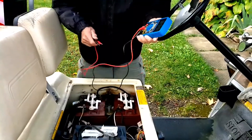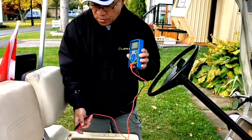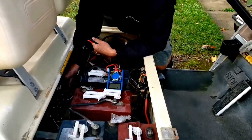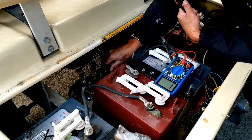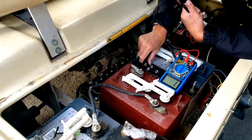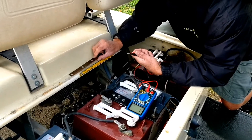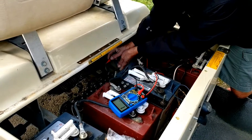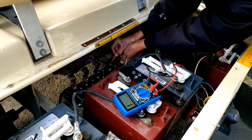I have this multimeter and I'm putting it on continuity — that's the best setting for this test. First of all, you have to take out this metal bar, take this out, and then you test each one of them. This one is good, this one is good.